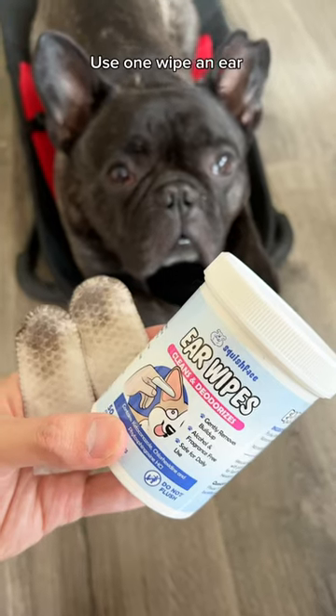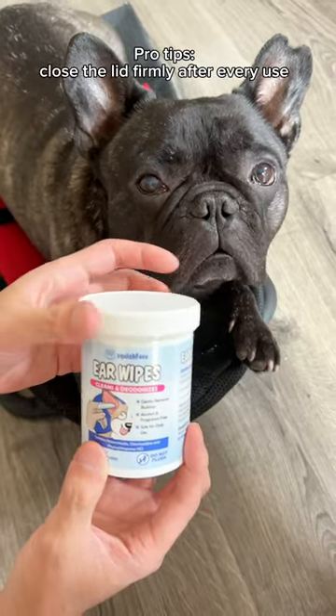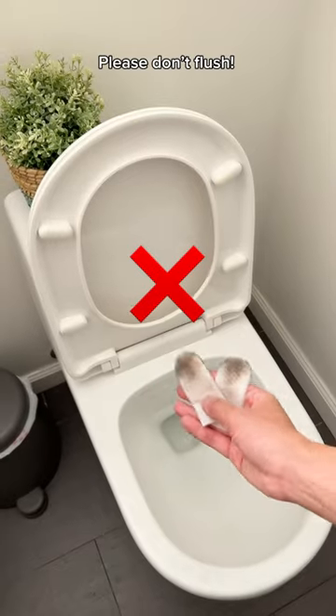Use one wipe per ear. Pro tips: close the lid firmly after every use, store at room temperature, and please don't flush.